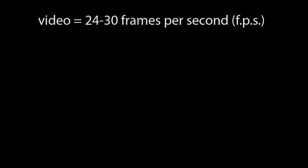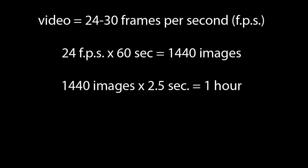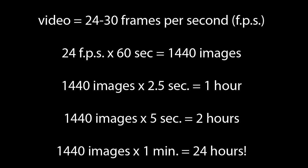At 24 frames per second, you need to take 1,440 pictures to get a one-minute video. If you take one picture every 2.5 seconds, this will take an hour. With a 5-second interval, 2 hours. And with a 1-minute interval, 24 hours. So plan everything carefully before you start.